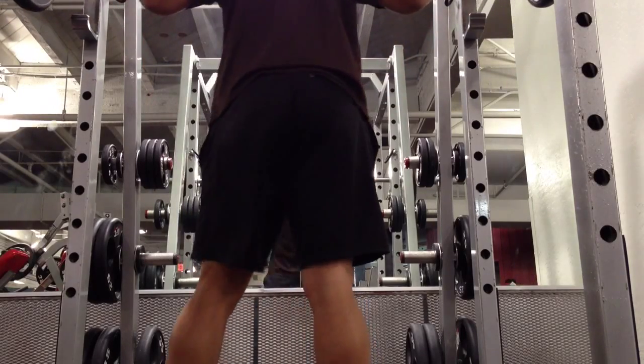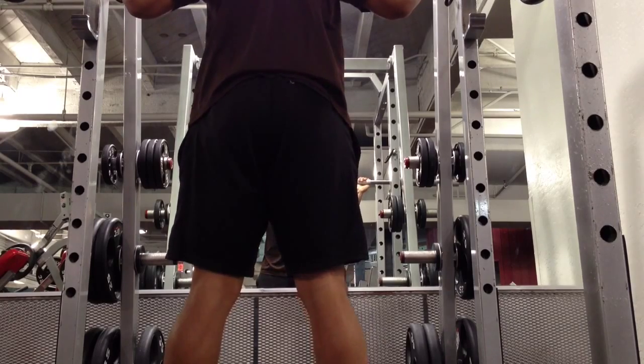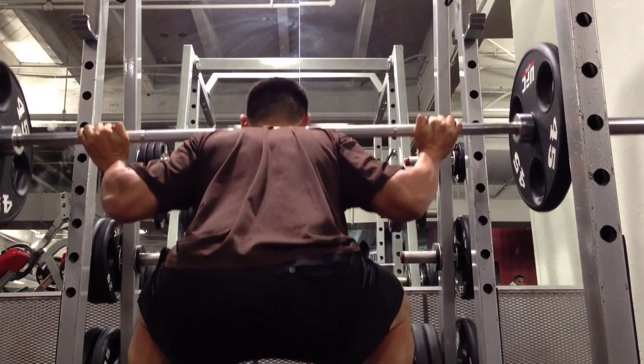Alright, so this is day two of my workout routine. I'm doing the full body workout. I'll write up my workout in the notes in the description.